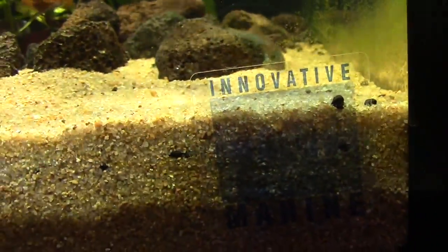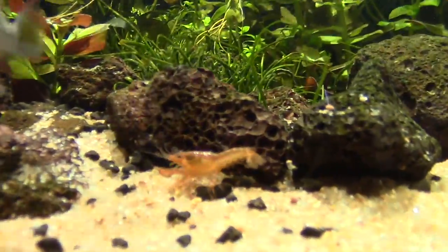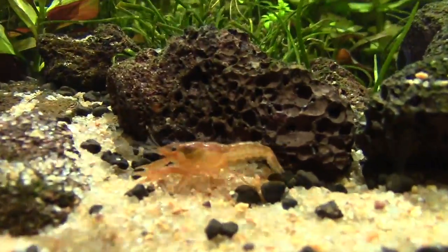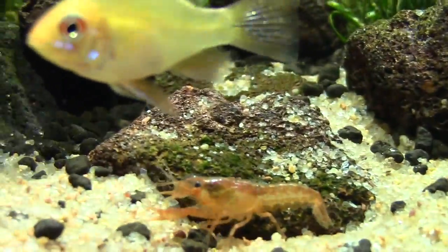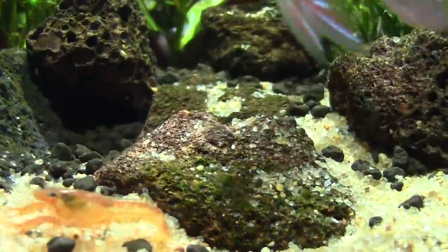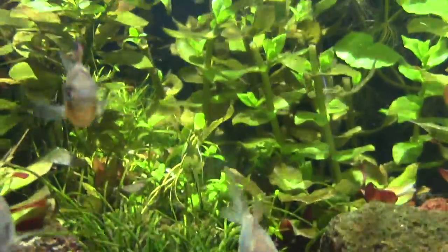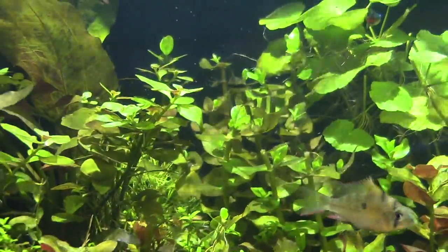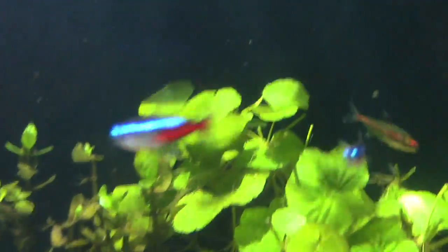This is an Innovative Marine? Mm-hmm. That's very cool, man. Check out the crawfish right there — a little crawfish. So cool. We've got three of them in there. Yeah, one of the nicest freshwater setups I've seen.